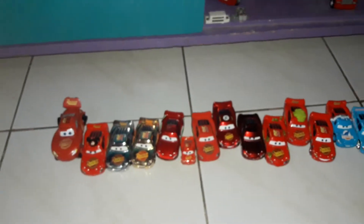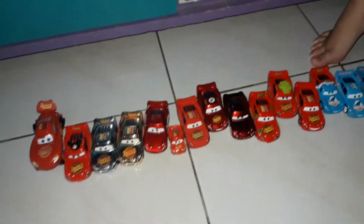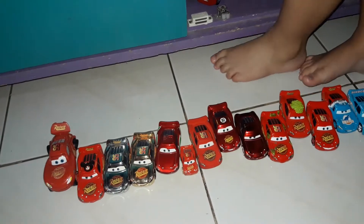I guess that's all for my Part 7 of my Cpixar Cars Collection. My next coming video soon is Sally. Bye.